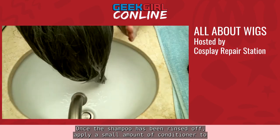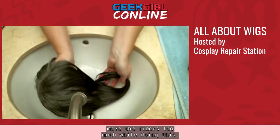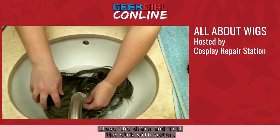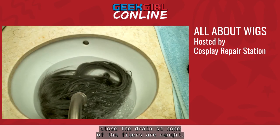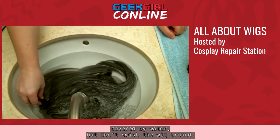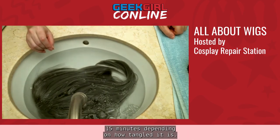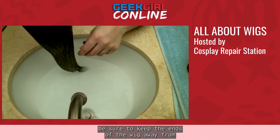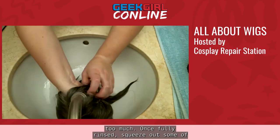Once the shampoo has been rinsed off, apply a small amount of conditioner to the outside of the wig, trying not to move the fibers too much. Once the conditioner has been worked in, close the drain and fill the sink with water — be sure to hold the wig out of the way when closing the drain so no fibers are caught. Fill the sink so the wig is fully covered, but don't swish it around. Let it sit in the conditioner bath for 10 to 15 minutes depending on how tangled it is. Once it has sat, drain the sink — keeping the wig end away from the drain — then rinse off the conditioner using lukewarm water, being sure not to move the wig too much.